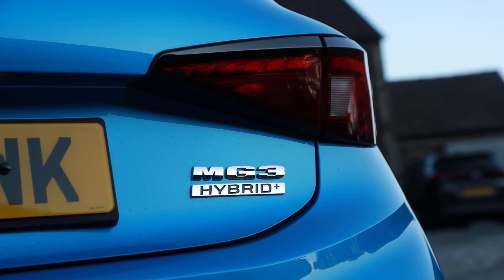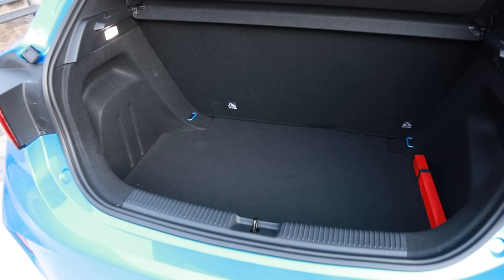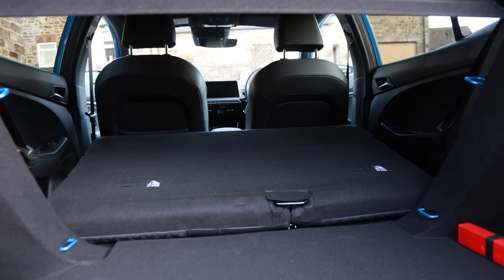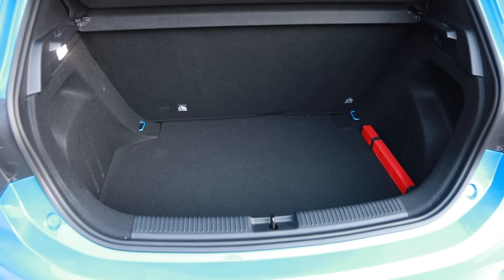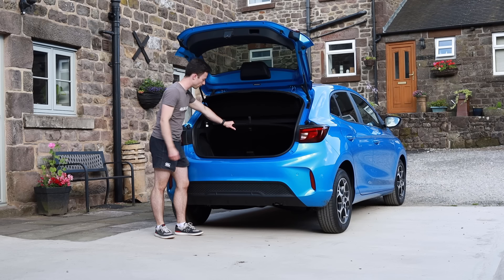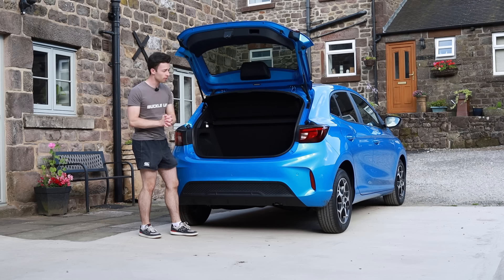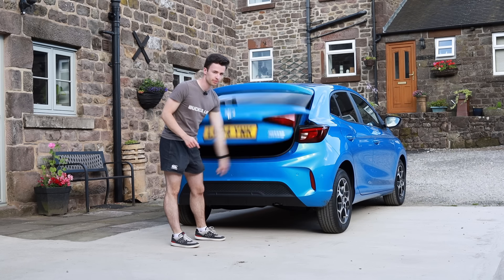This is the MG3 Hybrid Plus, so it does have a petrol engine. Large MG badge here and if we pop the boot you'll be greeted with a suitably supermini-sized boot capacity of 293 litres. Fold the rear seats down — a single bench that goes all the way — and you get up to 983 litres, which is pretty practical for this size of car. Within the boot there are almost no features, though you do have a hook for a carrier bag and a warning triangle, two tie-down points, and underneath the boot floor a bit of polystyrene, a 12-volt battery, and a can of compressed tyre sealant. It is a very value-focused car, but that's not to say it's not a good interior.